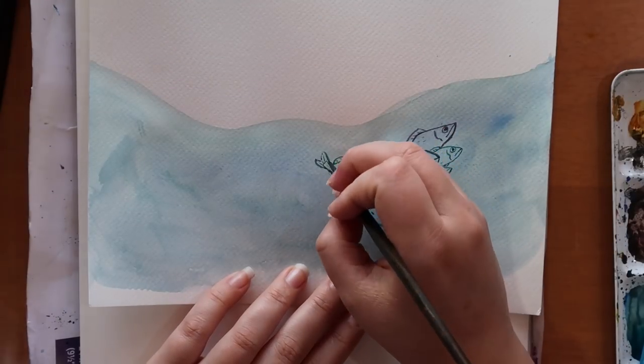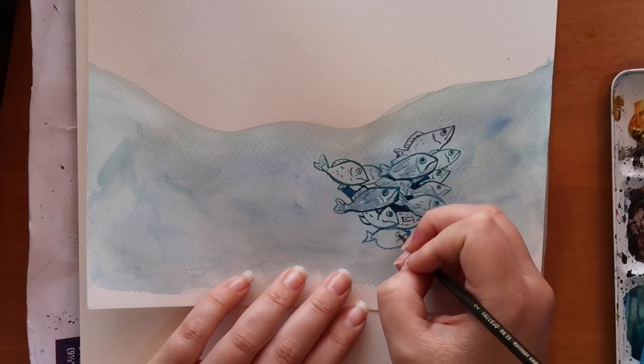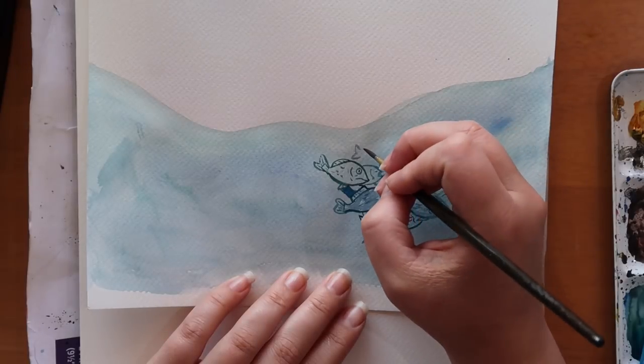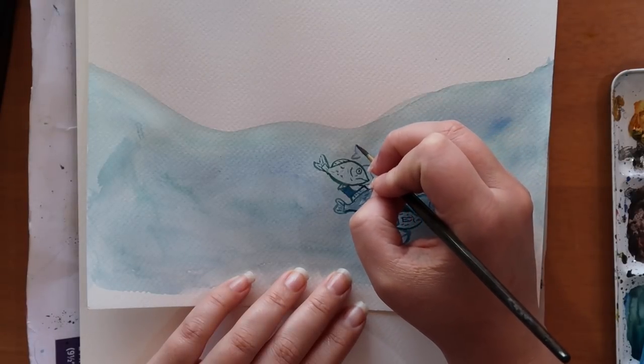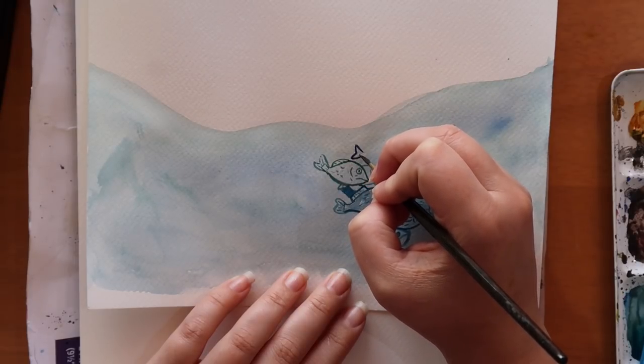Even though I really like drawing fish and the process of using watercolors, it took a long time. I think you can sense the pain in my voice - why did I decide to do such a long project when I have a lot of other work to do?